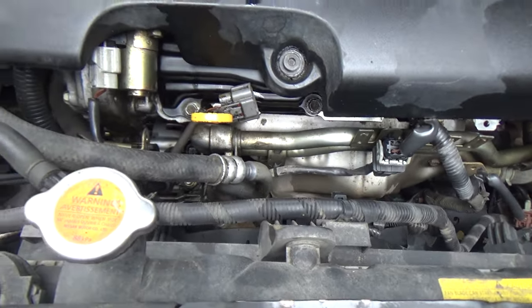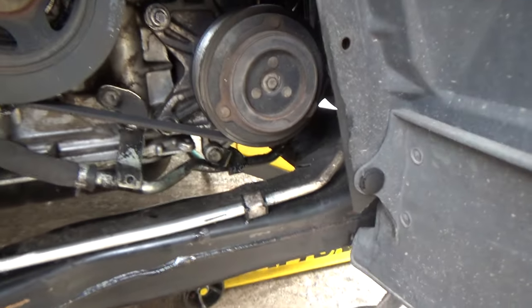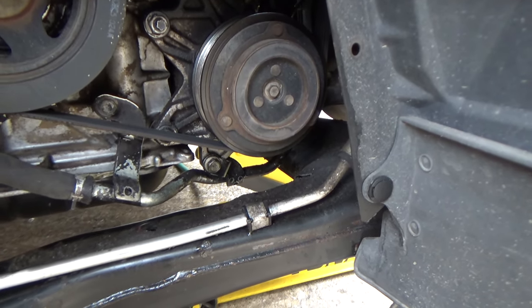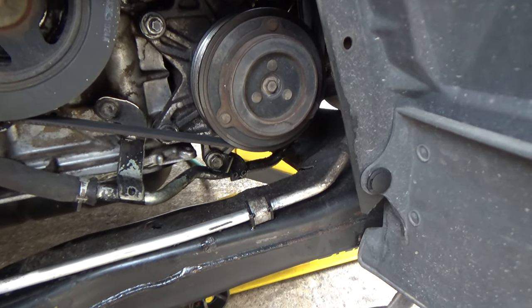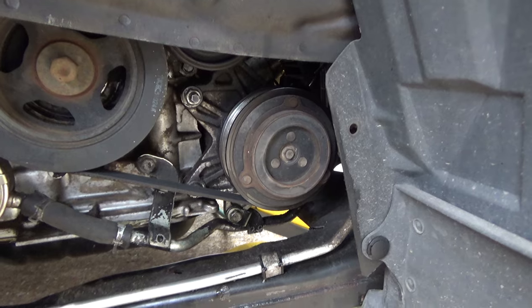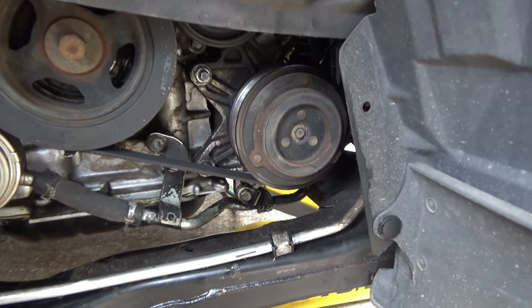I'm going to do this from the top. I've seen some people do it from the bottom — if you do it from the bottom you have to take the compressor loose. That is an option, but the problem is it's actually more work dealing with the compressor, and you run the risk of tweaking the lines and causing a leak in your AC system. So if you've got an intact AC system, I wouldn't risk it.